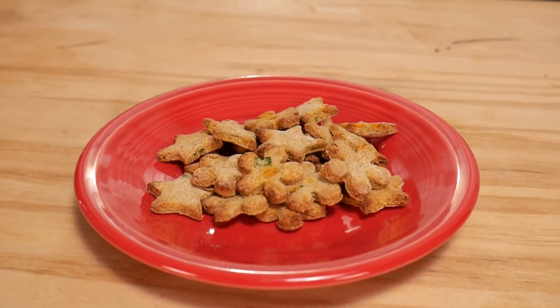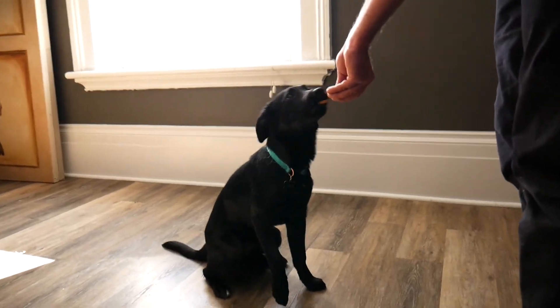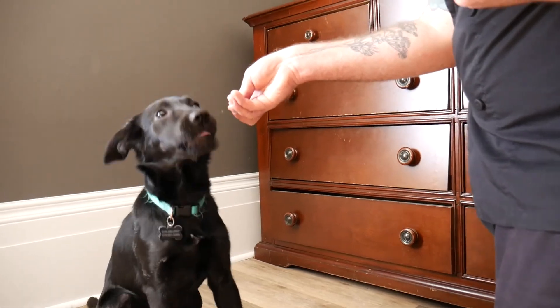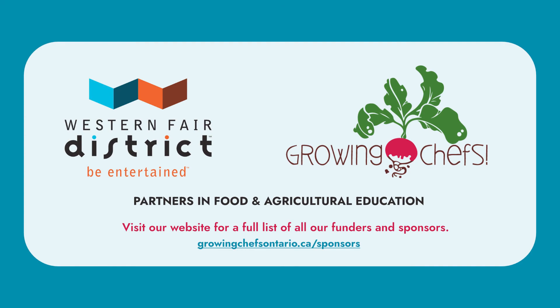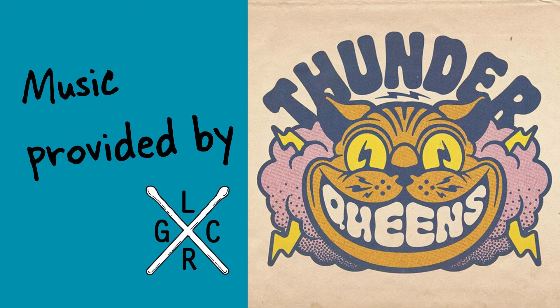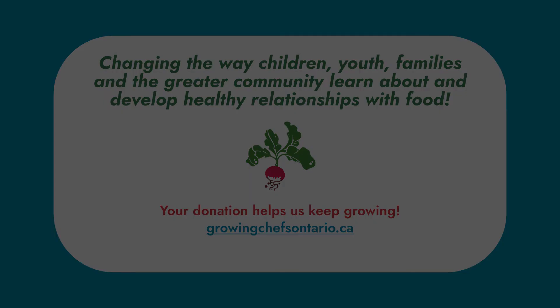Let's see if Olive likes them! Growing Chefs teaching you today — we'll see you next time!